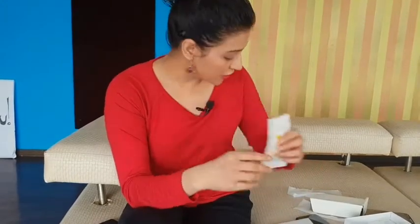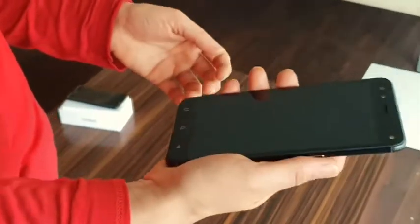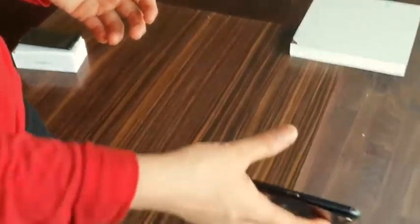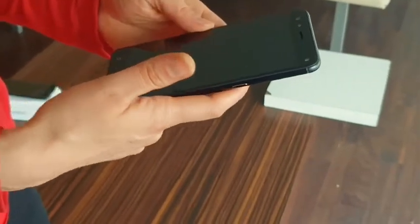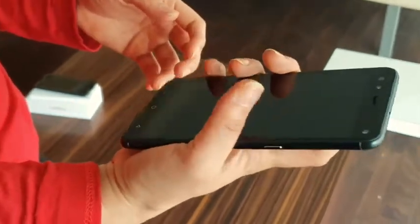There is a lot to talk about, so let's get to the phone. It's a good phone with a metal body — a little on the heavier side but feels good in your hands. The phone is a bit wide, so it's very difficult to type with one hand. It will slip, so you'll have to use two hands, and that makes it a little difficult to hold.